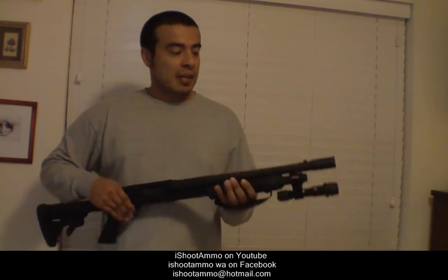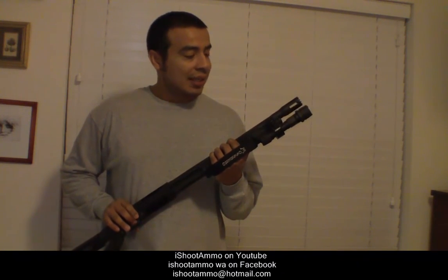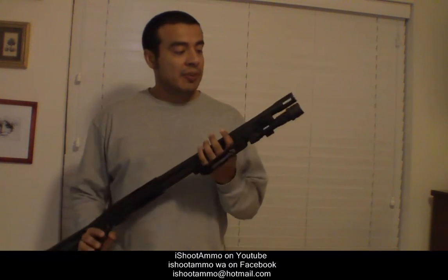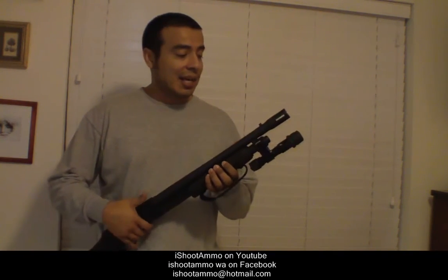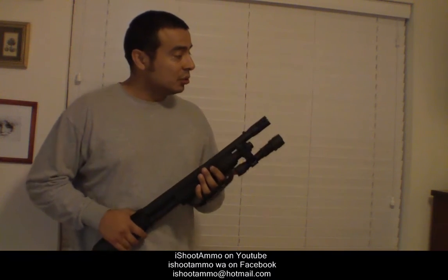Hey guys, this is Achiramo. I got a pretty cheap light and light mount for my shotgun, my Mossberg 500 Breacher. I wanted to get a light and of course something to hold it in place, but I did not want to expend a lot of money on it.